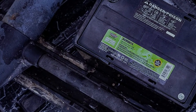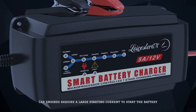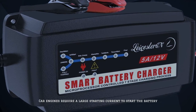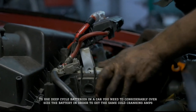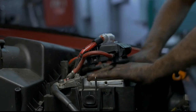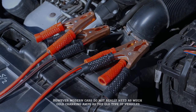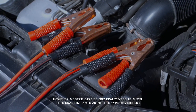Number five: can you use a deep cycle battery in a car? Car engines require a large starting current. To use deep cycle batteries in a car, you need to considerably oversize the battery in order to get the same cold cranking amps. However, modern cars do not really need as much cold cranking amps as older vehicles.